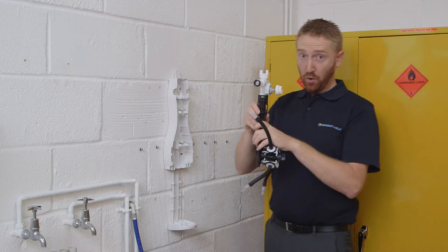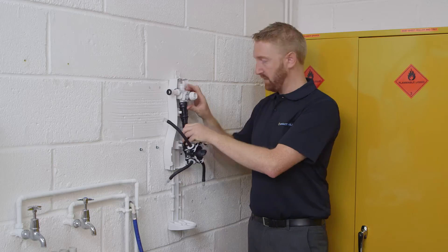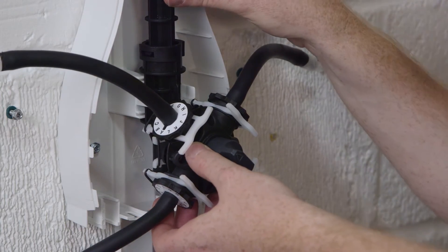Next, hook the inlet valve onto the top of the back plate, then just push down and click into place — nice and secure.